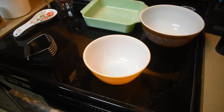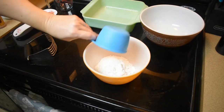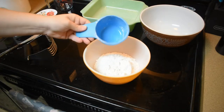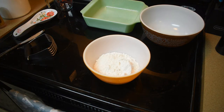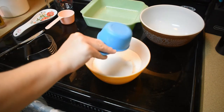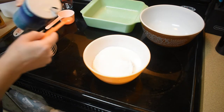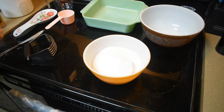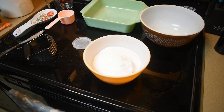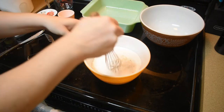We're going to start with a medium bowl and add two cups of flour, three-fourths cup of sugar, half a teaspoon of salt, and one tablespoon of baking powder. We're just going to blend that together a little bit.